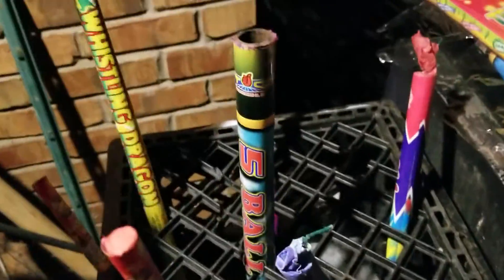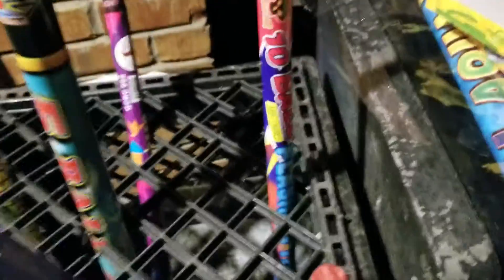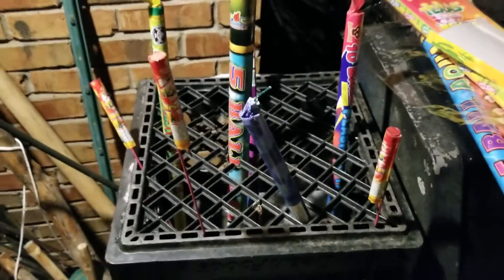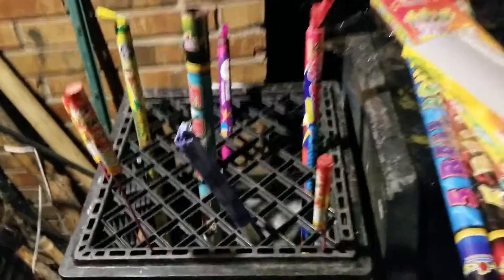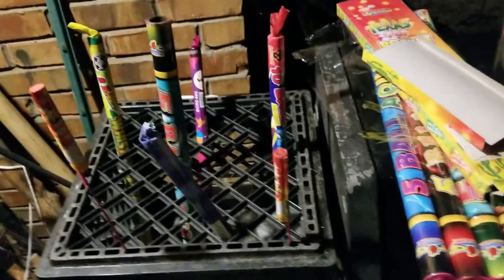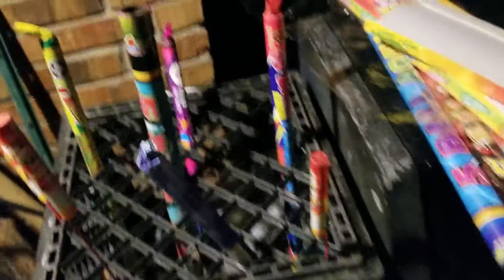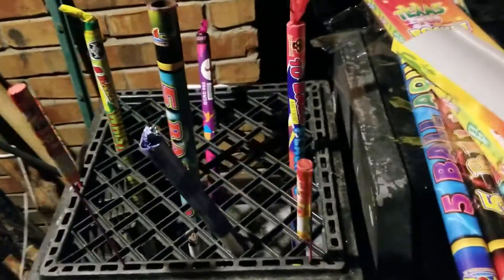I got a whistling dragon here, and a flashing fly ball, flashing thunder. Whistles and booms. Consumer stuff, nothing crazy. They're not that loud but they're decent for what they are. Just a little tutorial, quick little video. If you guys like it give me a thumbs up, and if you got any comments or questions leave them down below. Good old milk crate, man. Every pyro get yourself a milk crate. It doesn't substitute everything but it gives you something else in your arsenal.